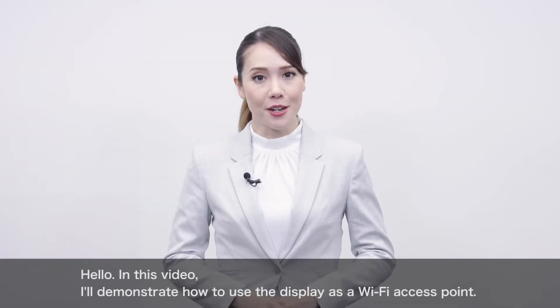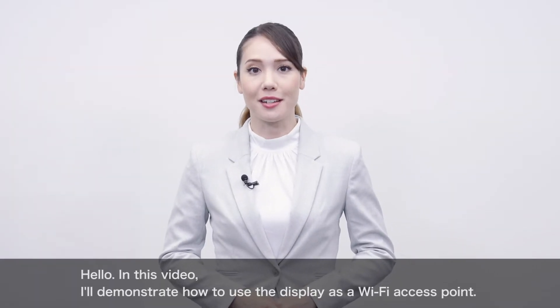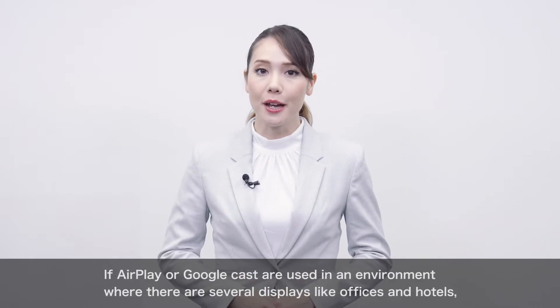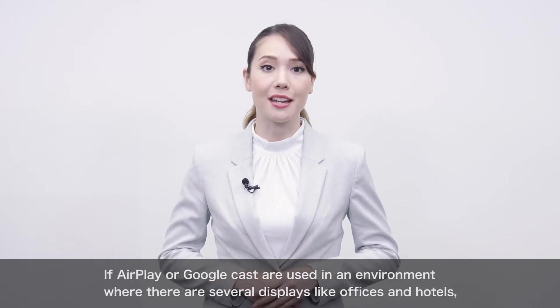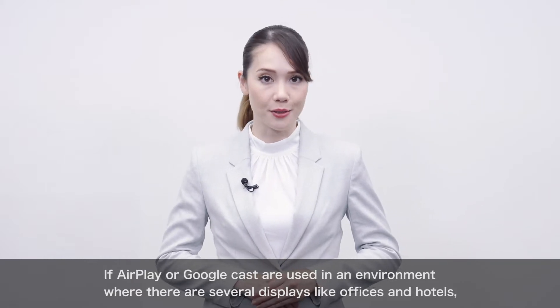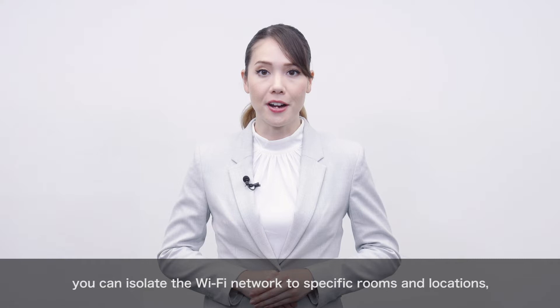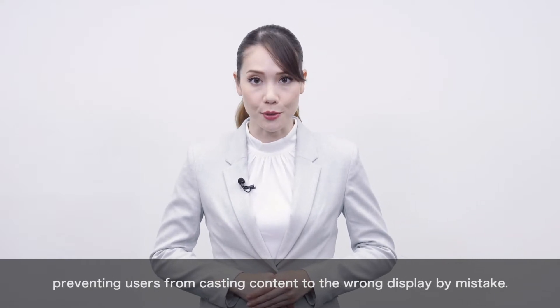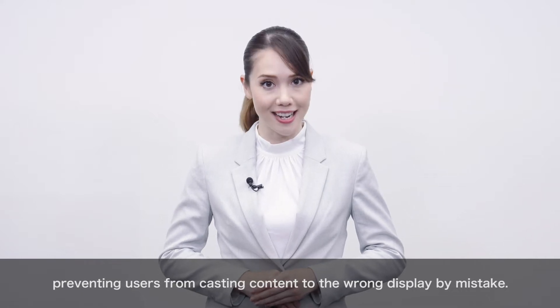Hello! In this video, I'll demonstrate how to use the display as a Wi-Fi access point. If AirPlay or Google Cast are used in an environment where there are several displays, like offices and hotels, you can isolate the Wi-Fi network to specific rooms and locations, preventing users from casting content to the wrong display by mistake.